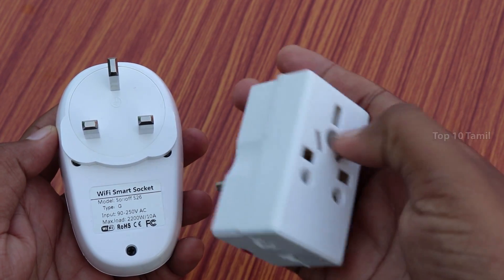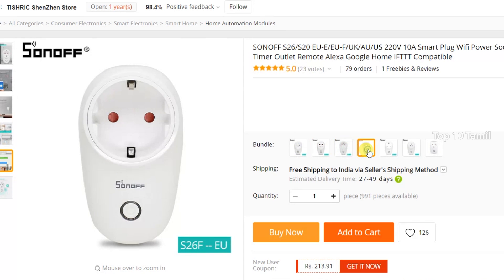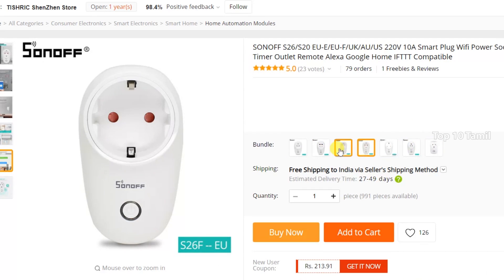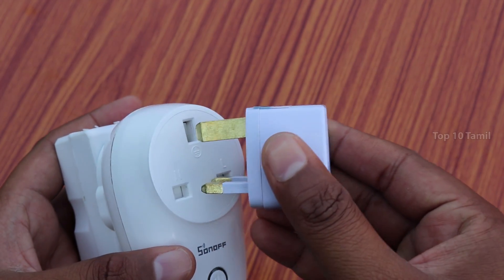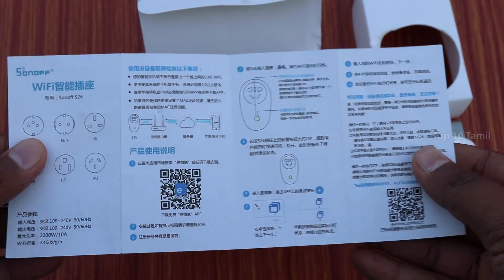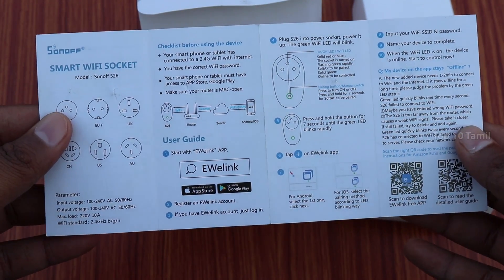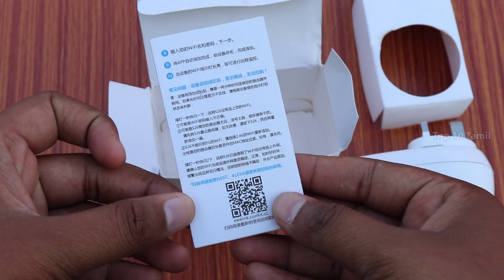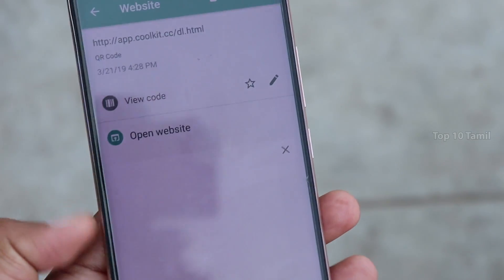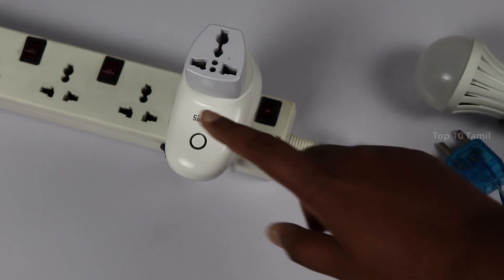We can insert our plug point, or we can use the included adapter. If you order this product, you can choose an F-Type or G-Type plug. If you are using the EUF model, you can insert your plug point here. You can scan a QR code on your device and install the app.